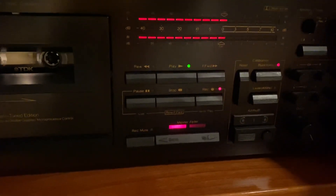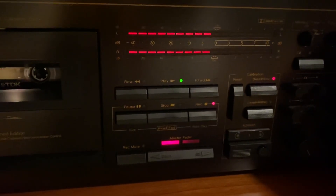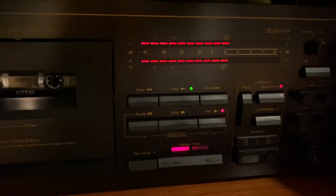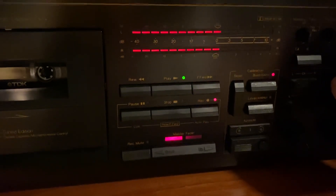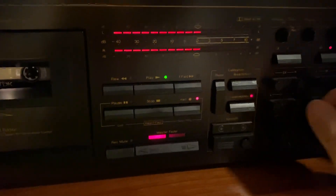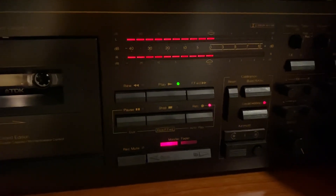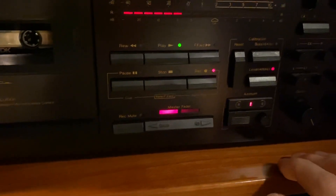Now the bias — this is the source; you can see it's at 0dB. When you're calibrating, these meters are much more sensitive. I check the bias a few times, and make sure there's no flutter.